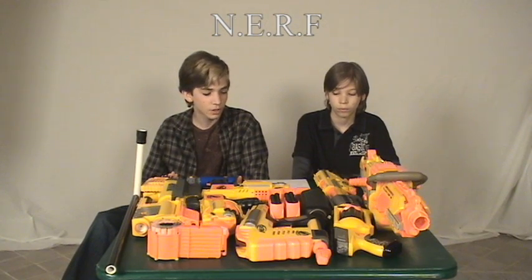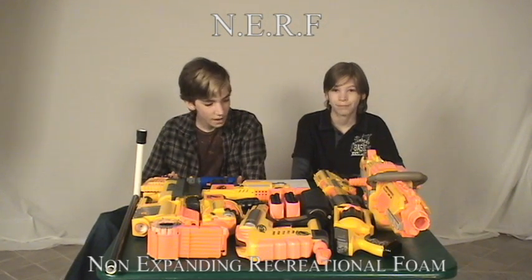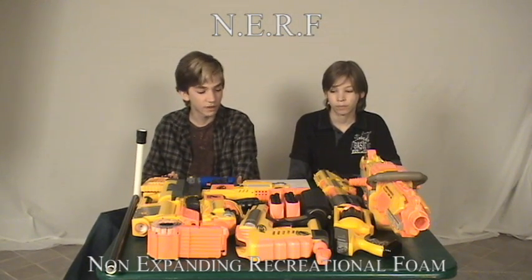First of all, Nerf. I've researched Nerf a lot, and the best definition I could find for it was non-expanding recreational foam. Now, that might not be the actual definition, but that's the closest I could find.